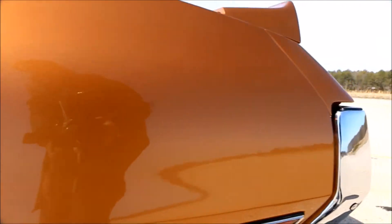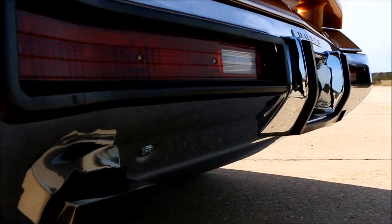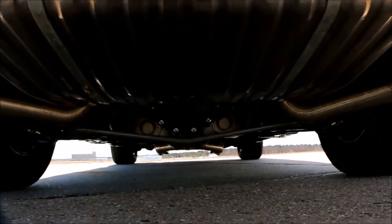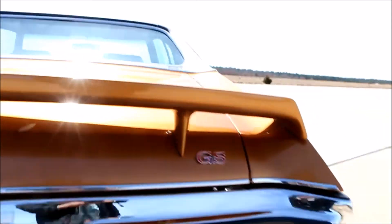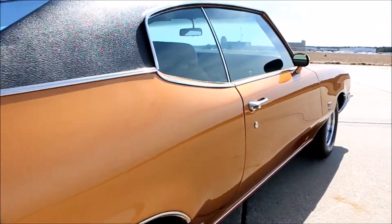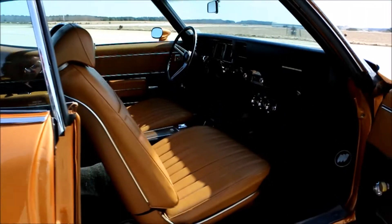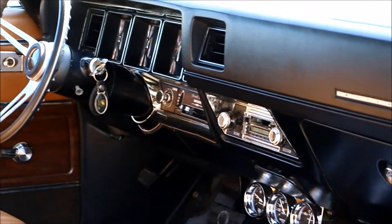Are those the original rims? I had them redone. It sounds like Flowmasters. It's a set of race Flowmasters on the back of the car — one chamber, actually. So once you get into it you hear it roar, but as it's idling it gives you a nice smooth sound.